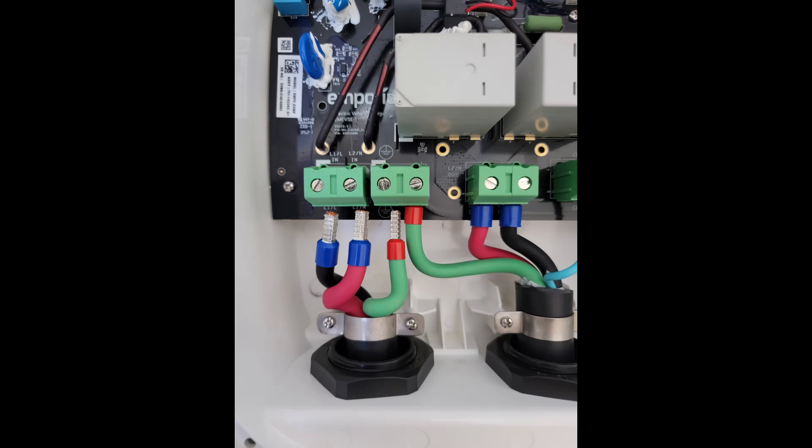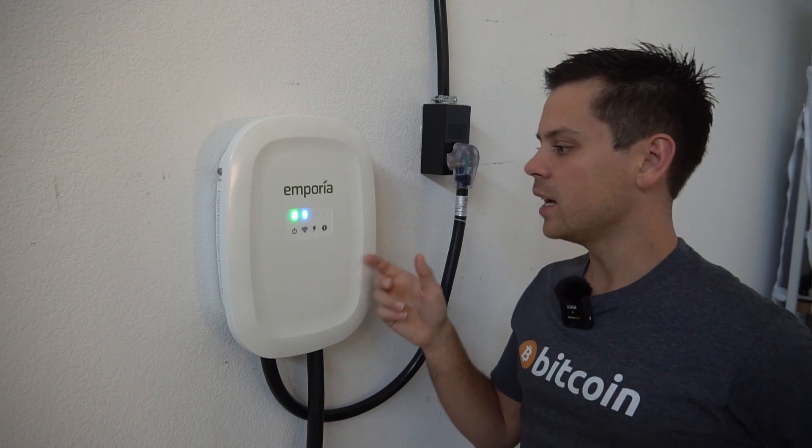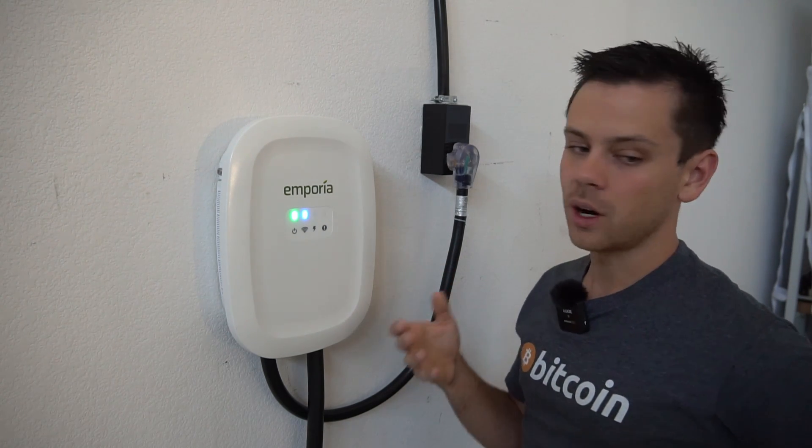They even use ferrules. The board looks really nice — it's a high-quality unit at a good price. It's $399 and it does Level 2 charging up to 41 amps for a Model S Plaid.